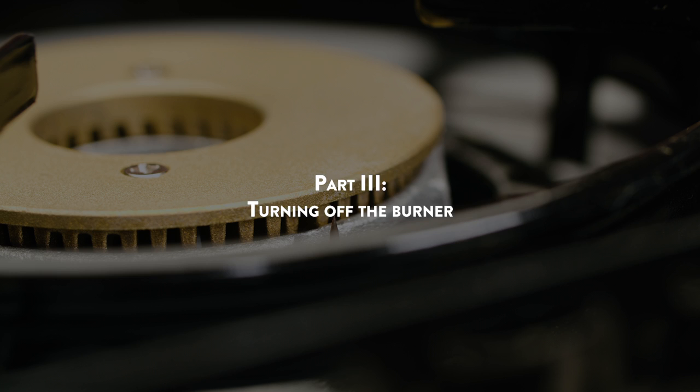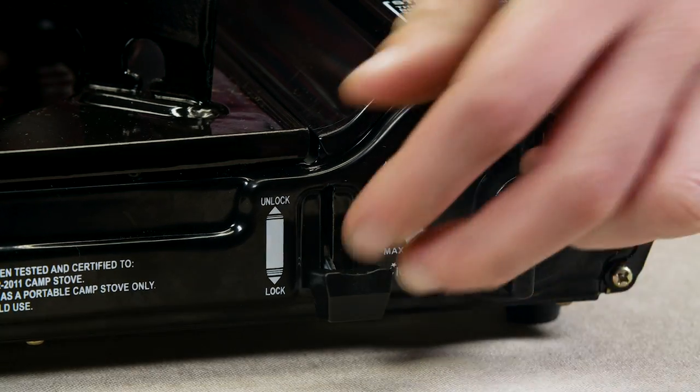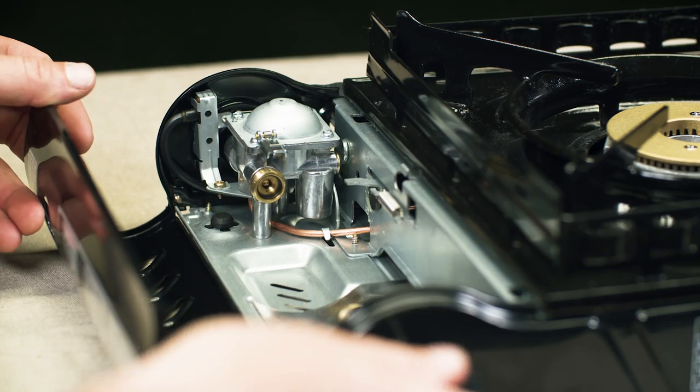Part 3 – Turning off the Burner: to turn off the burner, turn the control knob clockwise to the off position. Disconnect the hose from the propane cylinder first, then disconnect the hose assembly from the stove.